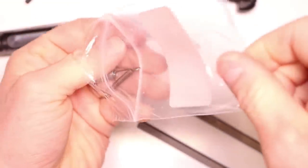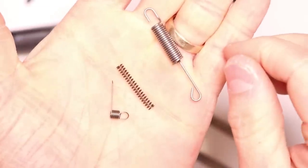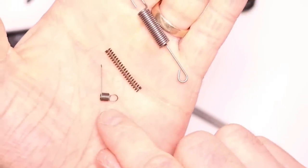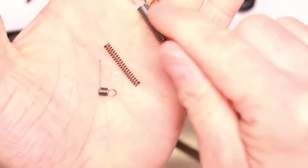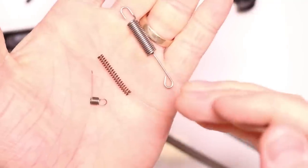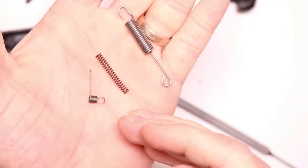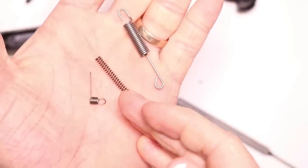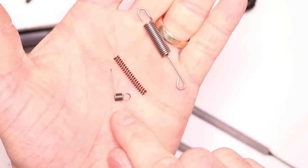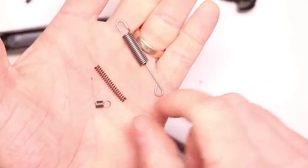Take the Ruger LCP trigger spring kit by MCARBO and pop it open. It might be handy to keep this bag to save the factory springs — you may want to have those handy just in case. So you've got your lighter hammer spring, your lighter firing pin spring, your lighter trigger return spring. A great combination here: this lighter hammer spring does need a lighter firing pin spring to ensure you get good primer strikes. That's the nice combination effect — go lighter here, go lighter here, and make sure you get that good solid hit on the primer.